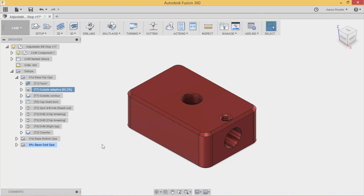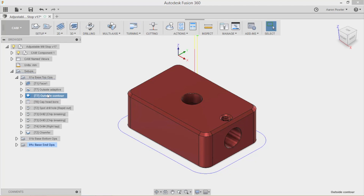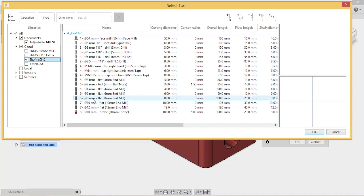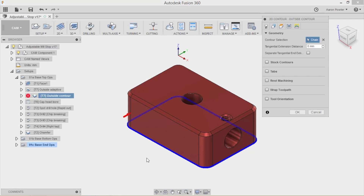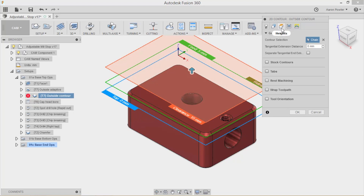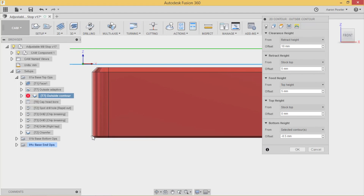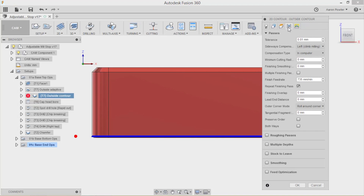My next move was an outside 2D contour. I picked the tool from my library - the 10mm end mill - then clicked the bottom perimeter. It's a closed contour so that was easy. Down the bottom I've got bottom height from selected contour going down 0.05mm, and here's why: Michael's model has a chamfer on it, so when I picked the bottom contour it didn't reach all the way down. I told the cutter to drop down another half a millimetre from the selected contour.